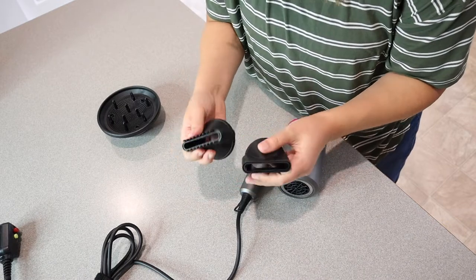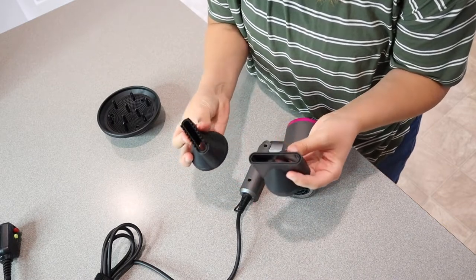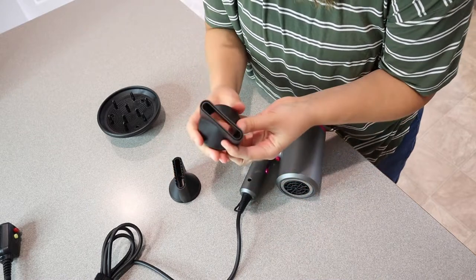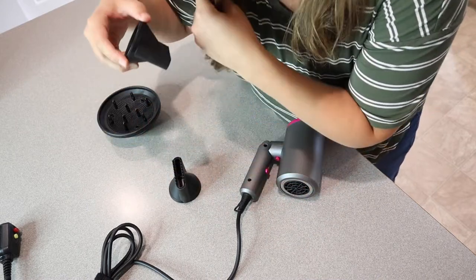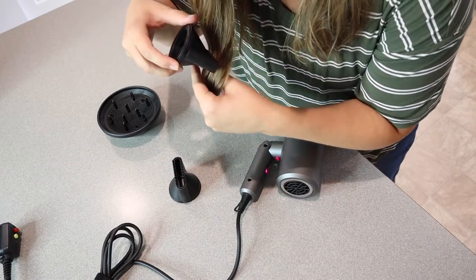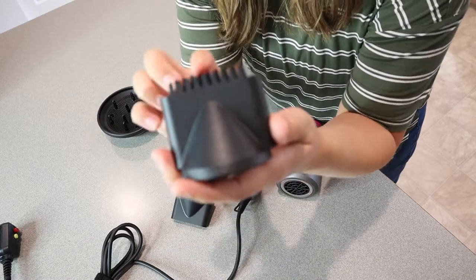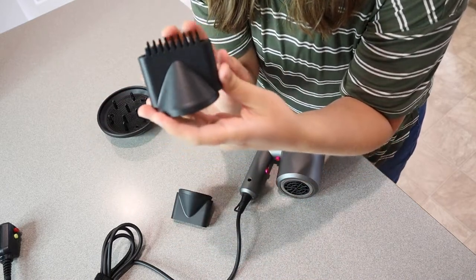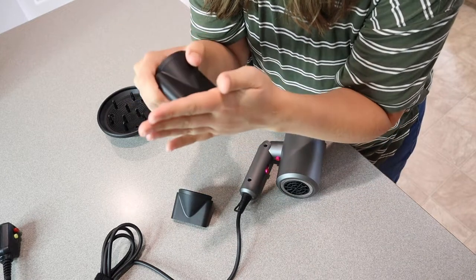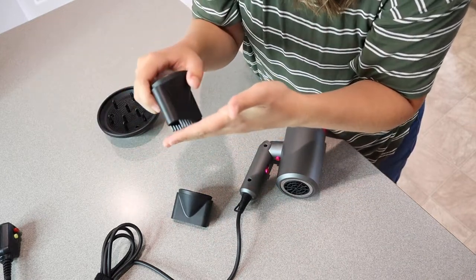We also have both of these concentrator nozzles, which concentrate the air in one specific area. That's really nice especially when you're blow drying and trying to straighten your hair at the same time. This one actually has little combs on the tip, so if you have finer hair you can run it through to straighten and keep it tangle-free as you're blow drying.